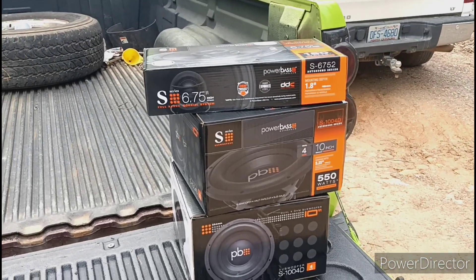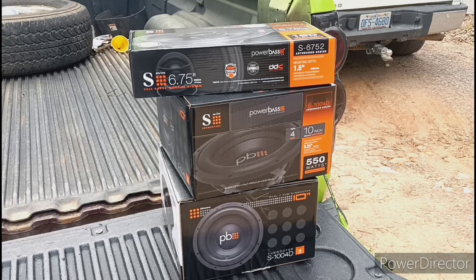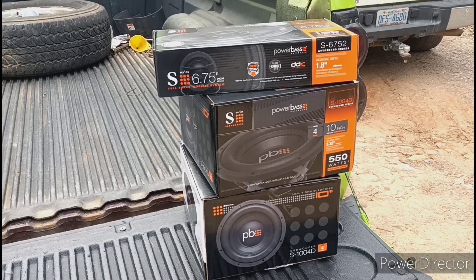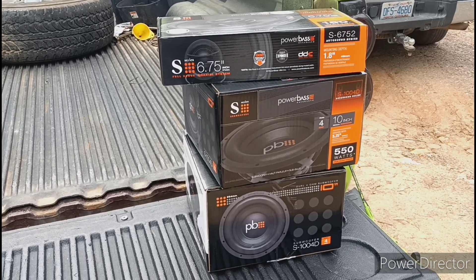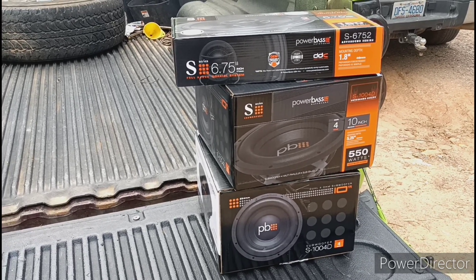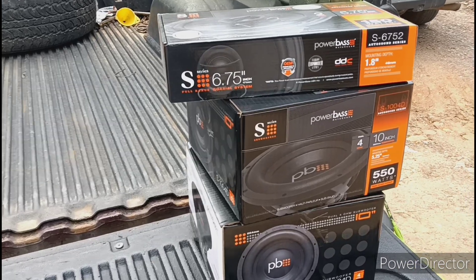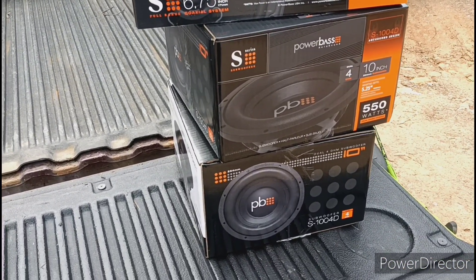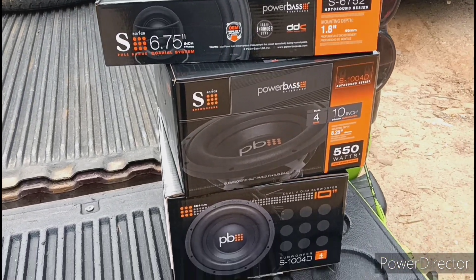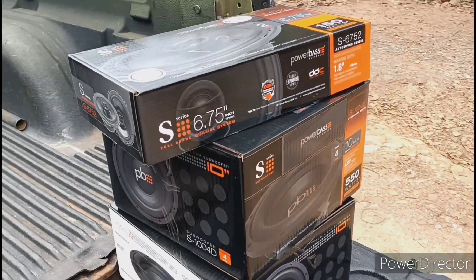Hopefully if everything works out, she's going to have all brand new power bass stuff. The little Kia should be able to get low — it already sounds good, we just want to get a little bit lower because on those low low notes, those flat subs — those Focal gates — they bought them out but it's a flat sub, a shallow mount. Hopefully we can get away from those shallow mounts with these and get a little bit better lows. Let's get it.